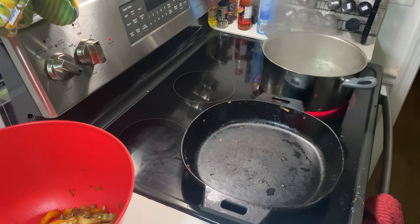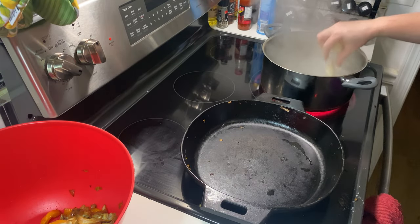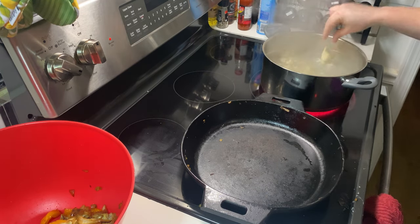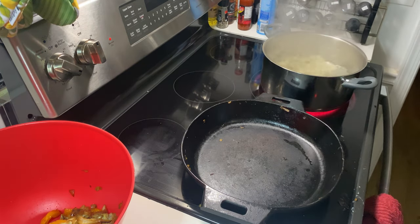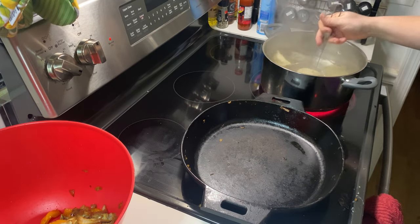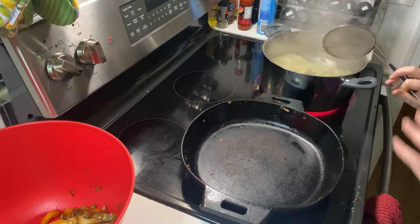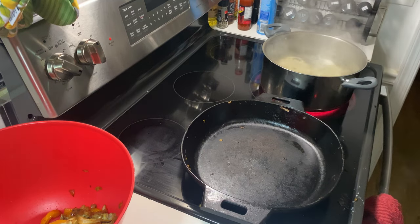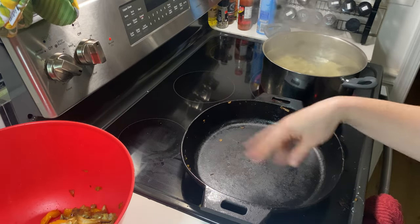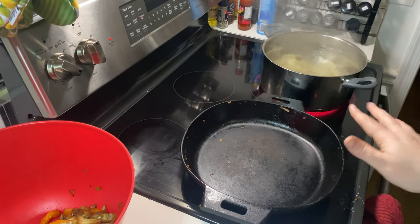My water's boiling, so I'm going to drop my pierogi in — basically just adding however many I think can fit in this pot without them sticking together. I like to give them a quick stir to make sure that they don't stick to the bottom or to each other, because it's fresh pasta. It's going to cook very quickly, just two or three minutes. Once they're floating, they will be done. I'm going to pop some butter in here and then fry them up as soon as they're floating.